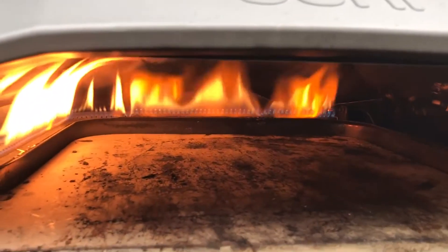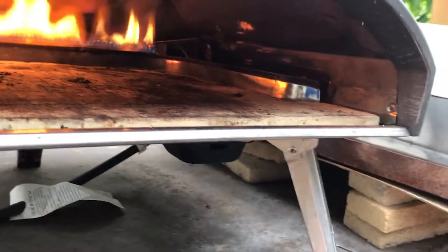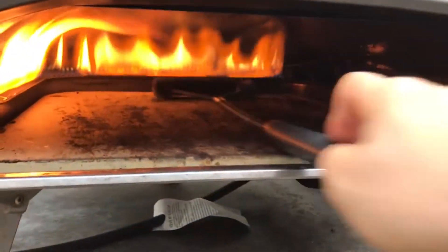The inside of the Ooni Koda is kind of a mess. I think I messed up a pizza last time I made it in there and I kind of didn't clean it. Let's see if we can get that stuff out of there. Alright yeah, that definitely helps.